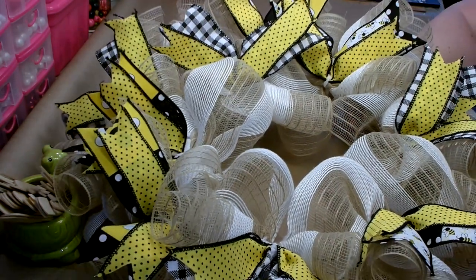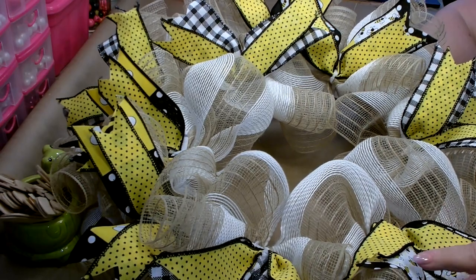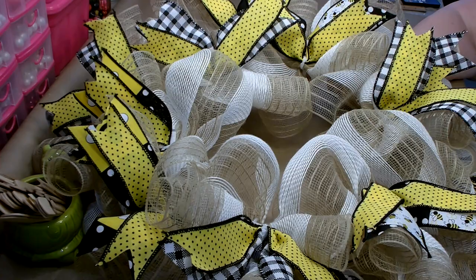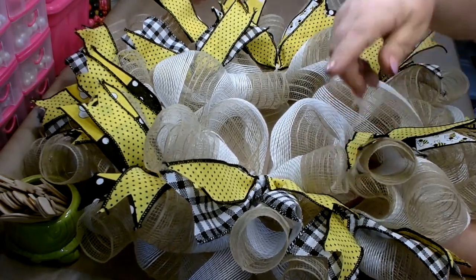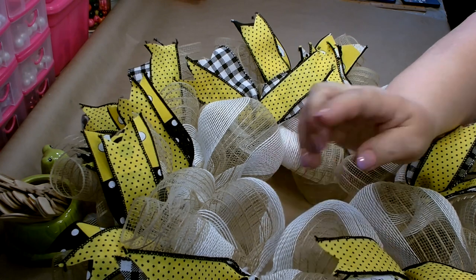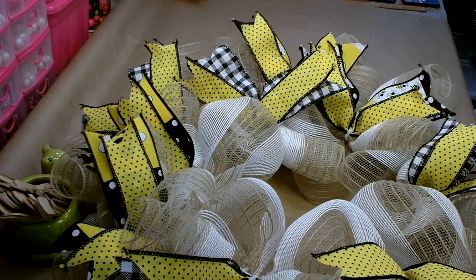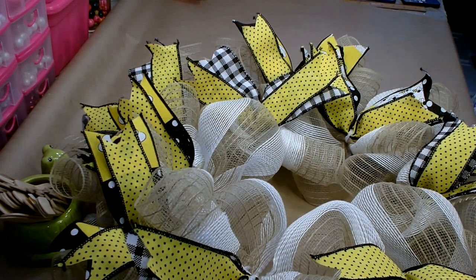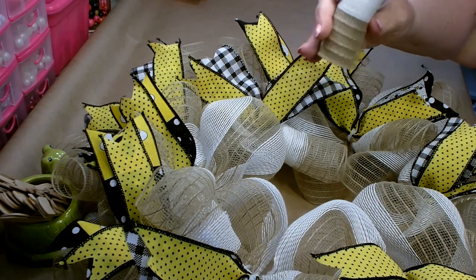I have all my ribbon in and I'm very happy. Around the center I hit every pipe cleaner and alternated the ribbon — every one got the yellow with the polka dot, and then every other one got either the bumblebee or the black and white. When I moved to the outside I did every other one with the ribbon, alternating so they wouldn't all be next to each other. I did a total of 12 of the yellow and polka dot, 6 of the bumblebee, and 6 of the black and white cut at 11 inches. Every pipe cleaner — whether I added ribbon or not — got a curl, and I still have a little bit left.